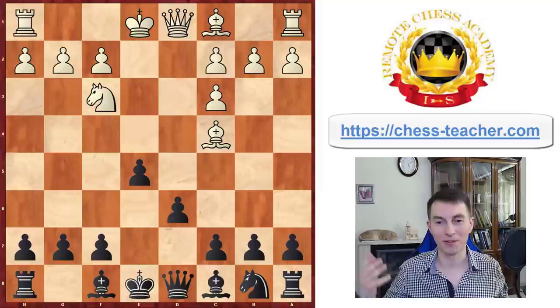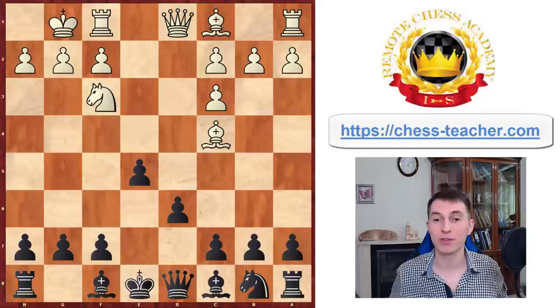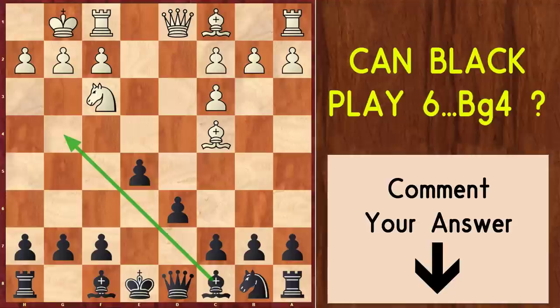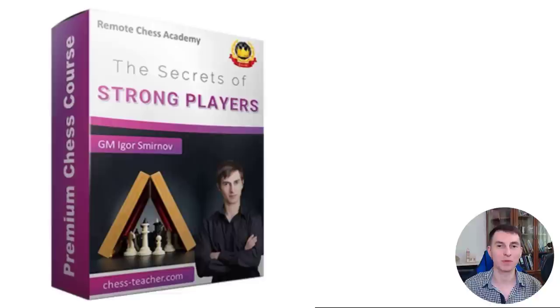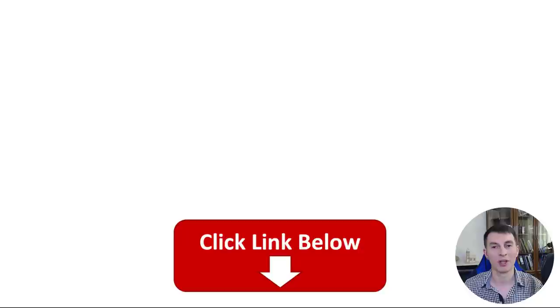Here's a quick test to see if you learned the rule. What if white doesn't play knight G5 but instead plays castles? The puzzle for today is: can black safely play bishop G4 here or not? Please think about this, and if you find the answer, write it in the comments below. Also, soon we'll open enrollment for one of my flagship courses, 'The Secrets of Strong Players,' which covers the key differences between stronger players and the rest, giving you a blueprint for improvement. Click the link below to join the waitlist. I hope you enjoyed today's video — have a great rest of the day. Bye!